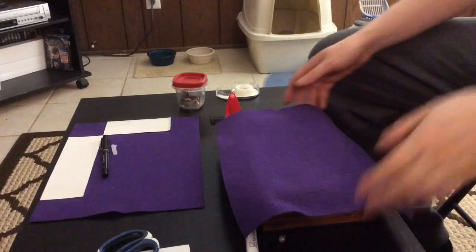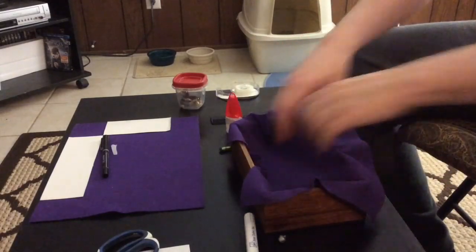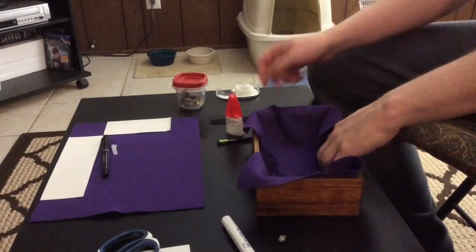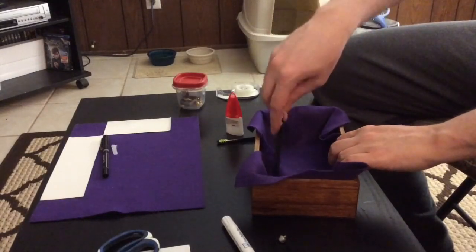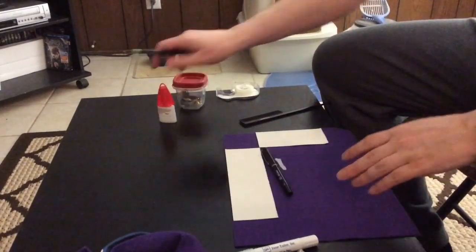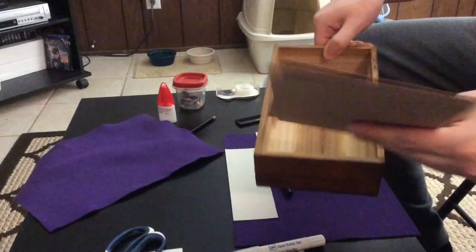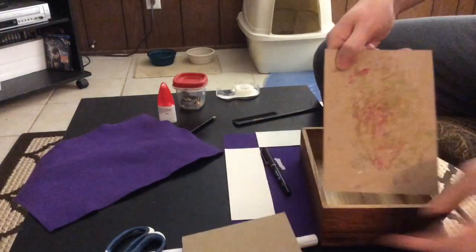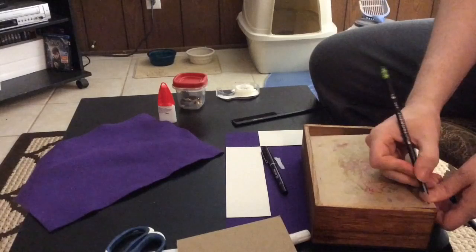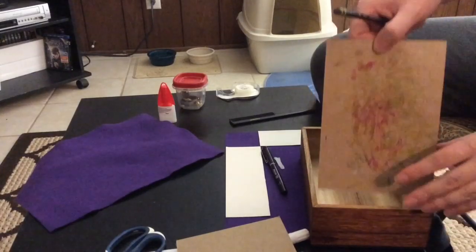Now you're going to take some purple felt. You can do this in two ways. You can either tuck the felt in and line it up against the edges of the outer part of the box, take some object that's not too sharp to crease the lines, then take it out and cut it. Or you can do what I'm going to do: take some paper cardboard, line it up on the inner edge, take your pencil and draw it out, cut it, put it in, and cut it on the edge.